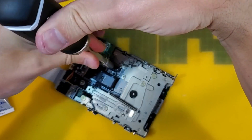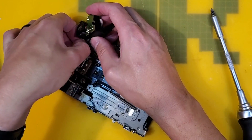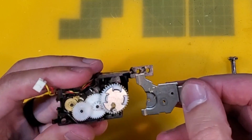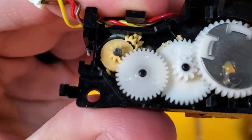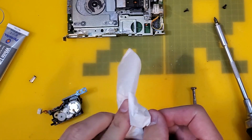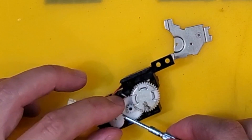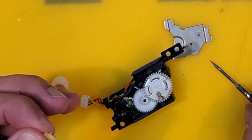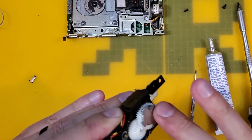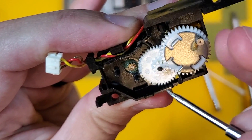Now on to the actual eject motor, which was causing that terrible noise. It's pretty simple — just two screws — then pop out the cable. If we release this catch we can pry off the top, and immediately we can see what's wrong: this gear has broken and the pieces have worked into the mechanism. So just remove that one gear. You can see what's happened — the motor was just freewheeling. Next up we have to remove all the little bits of teeth from the rest of the gears.